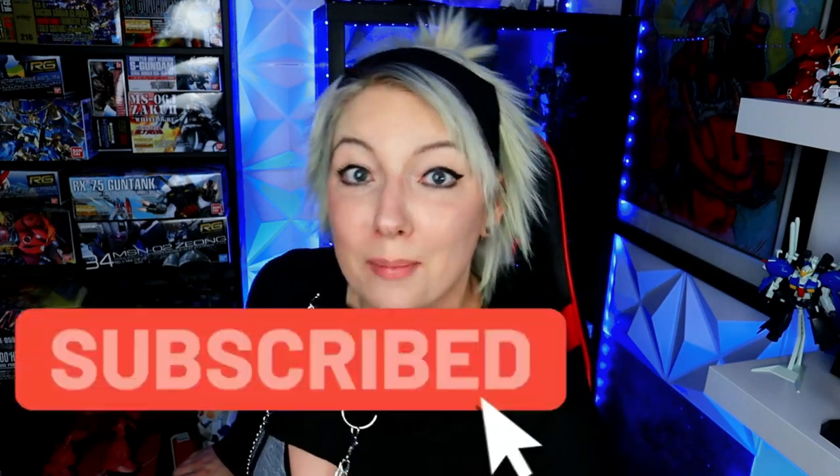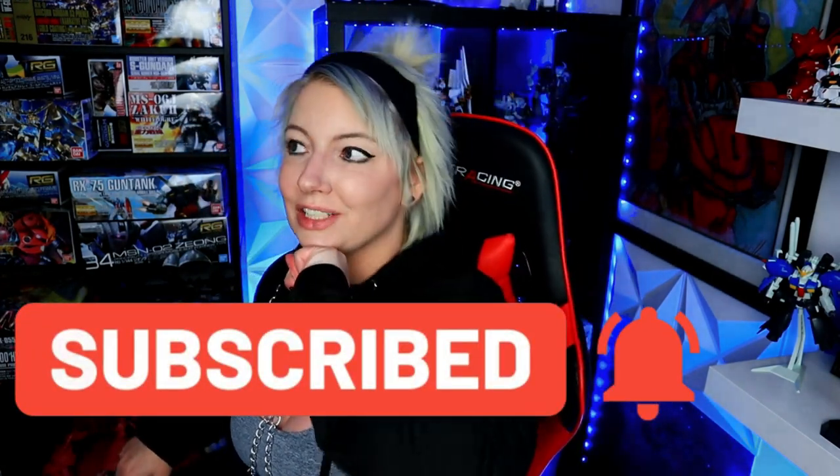Also, check out my Instagram and Twitter — I put a lot of information on there. If this is your first time watching, please consider subscribing, it would be greatly appreciated. I'm almost to 2,000 subscribers — it's been a journey but let's keep going and join my family.